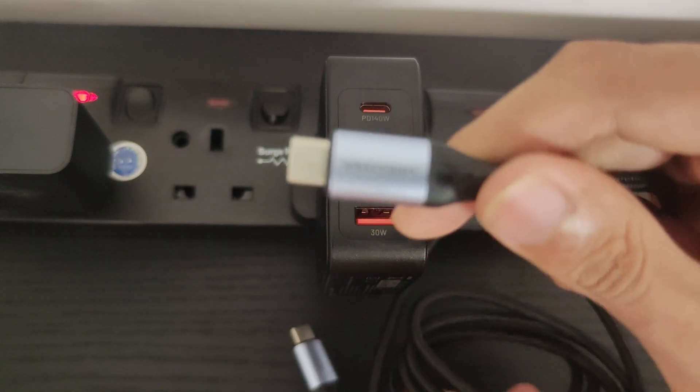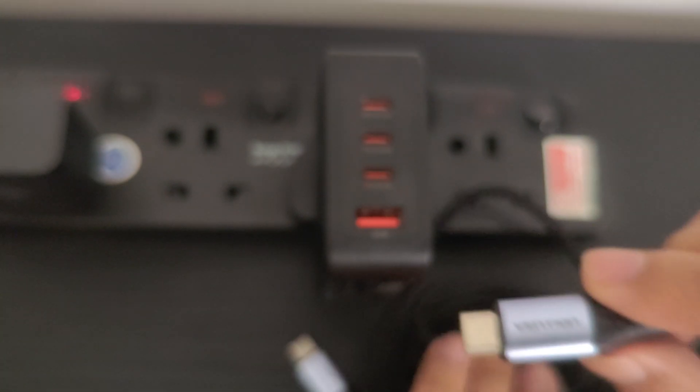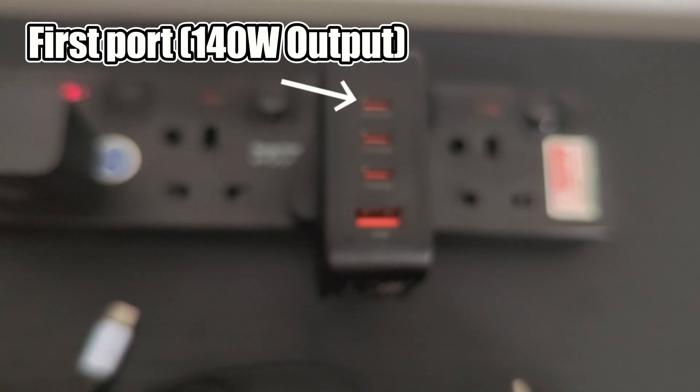Let's set everything up. I've already plugged the Vansion charger into my power strip, and I will use the Vansion 240W cable for this test. I'm going to use only the first port on the charger to avoid splitting the power, as multiple ports will distribute power differently.